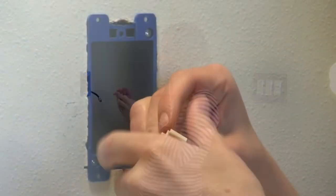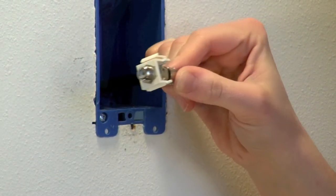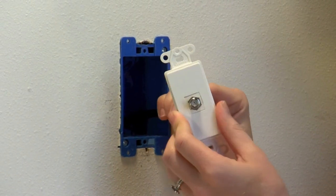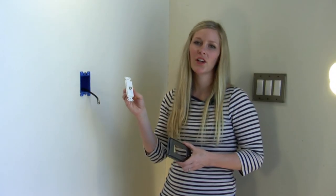The easiest way to go about setting this up is to first take your coupler and attach it to the wire sticking out of your wall. Then you'll take the connector that is included and the coupler snaps right into place for your connector. So once you have your coupler and your connector put together,